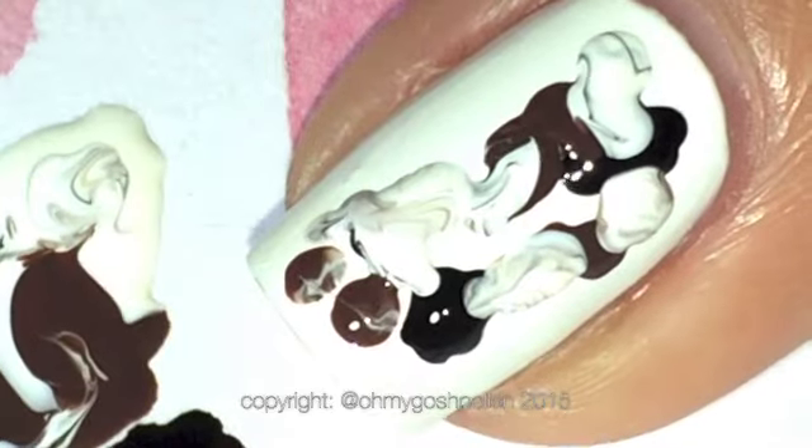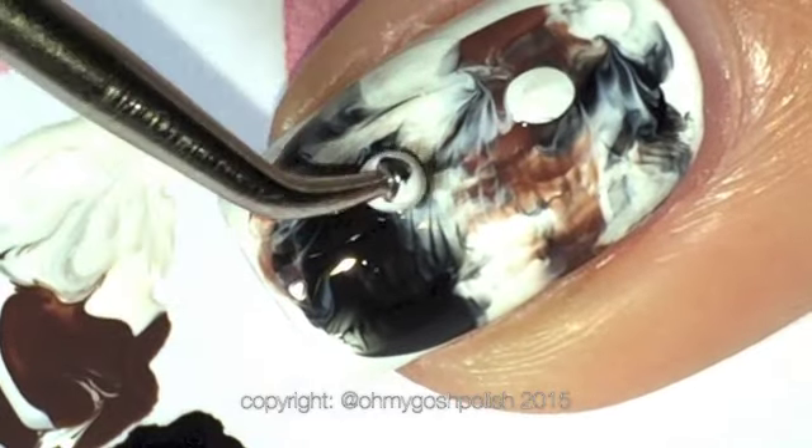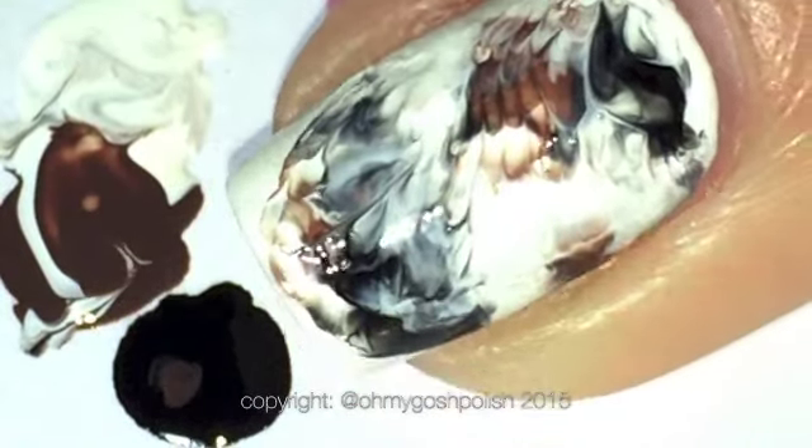Once you've put your polish on your nail in no particular order, get your Ziploc bag and then smoosh it — that's pretty much it, you just smoosh it. I'm only coming in with a second lot because I wanted there to be a bit more white on this nail.